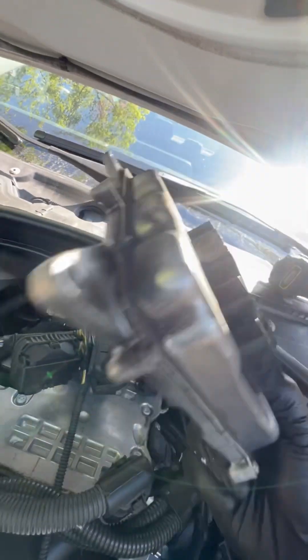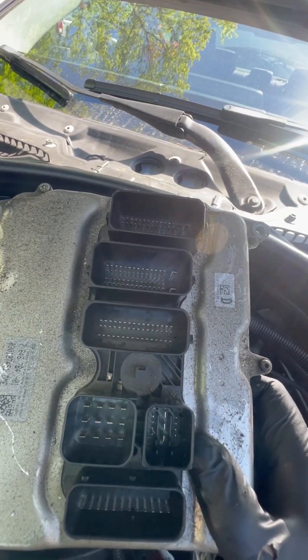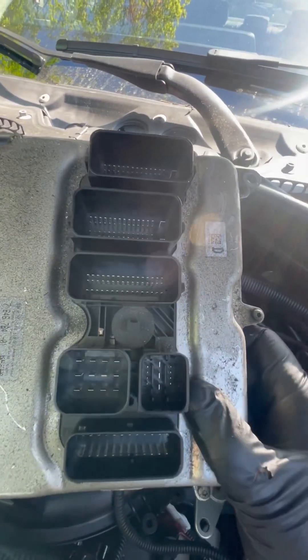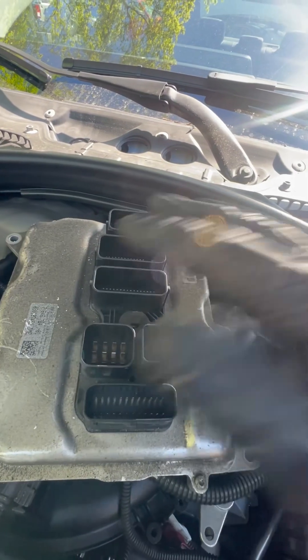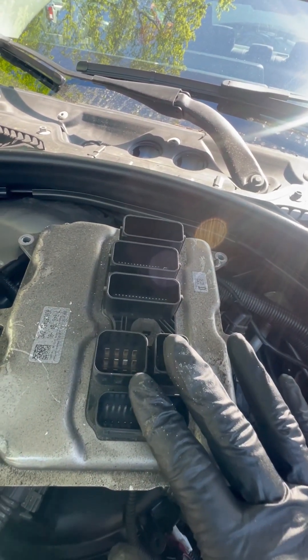Don't forget to disconnect the battery, because if you don't disconnect it, you might damage the inside of the engine control module. Thanks for watching.